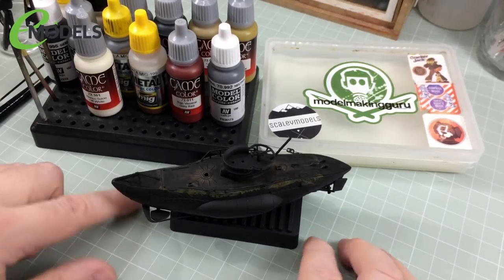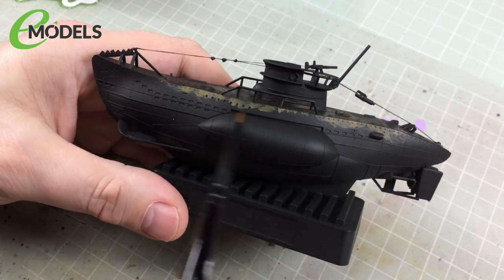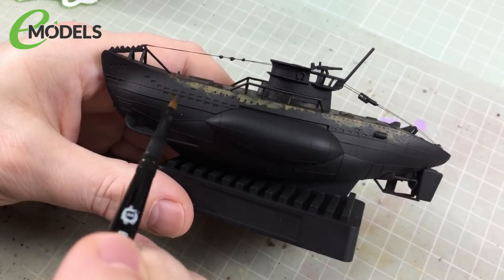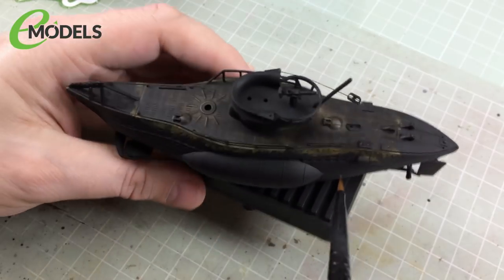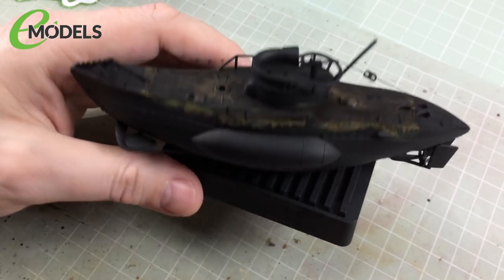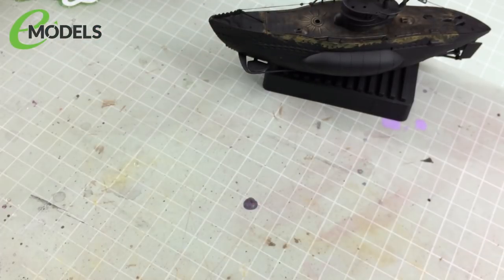So without further ado, let me shut up and we'll crack on. The first thing we're going to do is start painting the hull. To start with, we're going to do the light grey colour for the hull — basically everything above the waterline, the upper part. We've got the railings, the tower, lots of the bits and bobs on the deck, and also the front and back of the deck which aren't covered in wood. For that, we're going to use the 70992 model colour neutral grey.